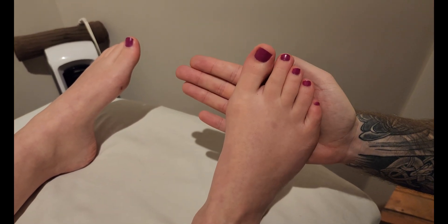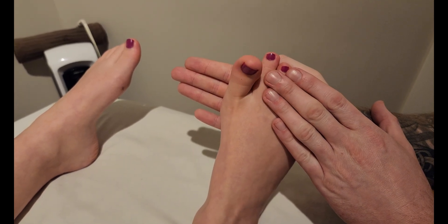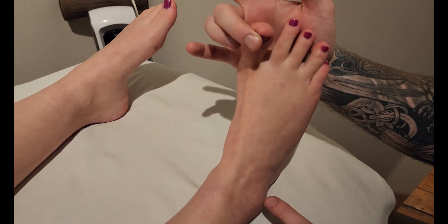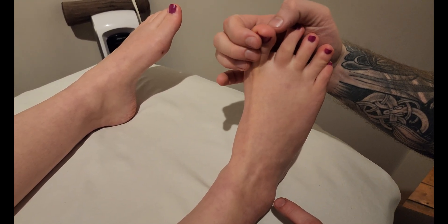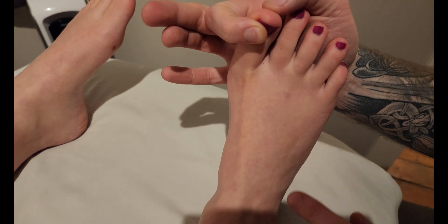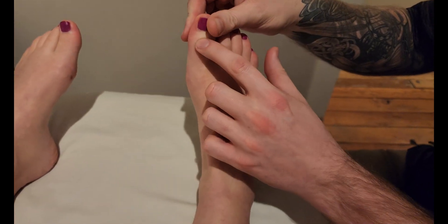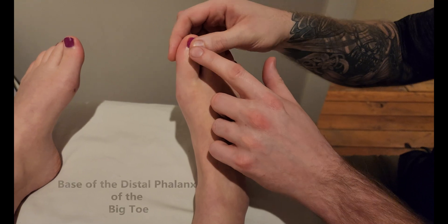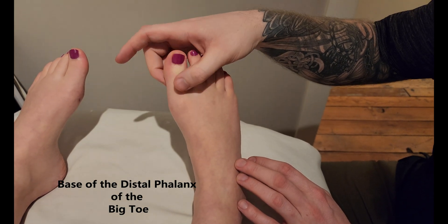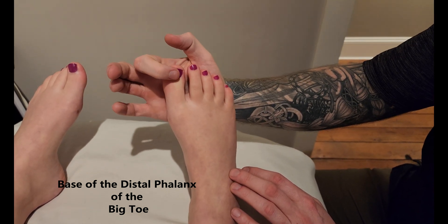The first thing I'm going to ask my partner to do is brace her foot and ask her to lift that big toe up — kind of like a big toe thumbs-up. If you can add some resistance to the distal phalanx, which is its insertion, that's great. It's inserting on the base of the distal phalanx of the big toe. Remember, there are only two phalanges here — a proximal and a distal — there is no intermediate.